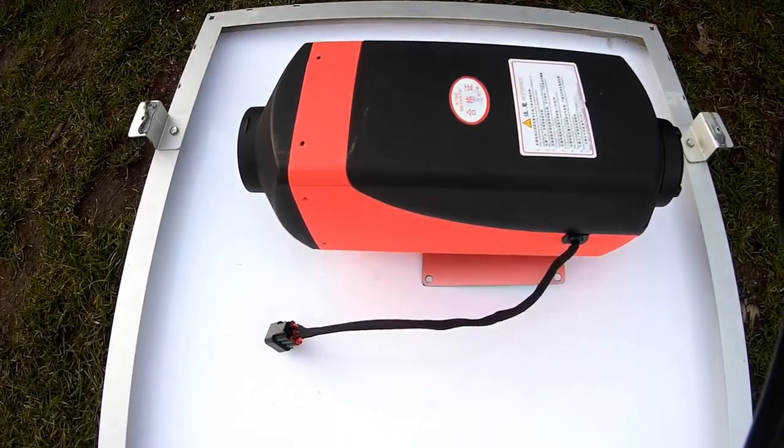Hello everybody, this video is going to be about the car parking diesel heater — the Chinese knockoff. It's going to be quite lengthy, so I've got lots of details for you, so stick around to the end. In the description below there's going to be a whole bunch of links to Amazon for your country where you can purchase this thing. I highly recommend it. Let's get on with the review.